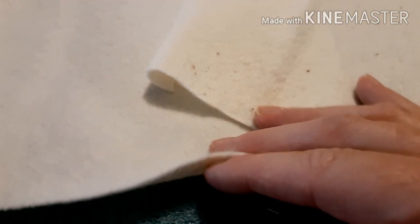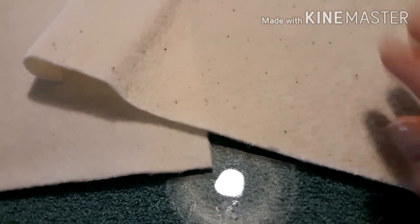I've cut my batting out. One video I watched said just use one square of batting in the whole bowl cozy. Another video said sew one piece to your front fabric and one piece to your back fabric. So I'm not real sure what I'm going to do. I'll be back.